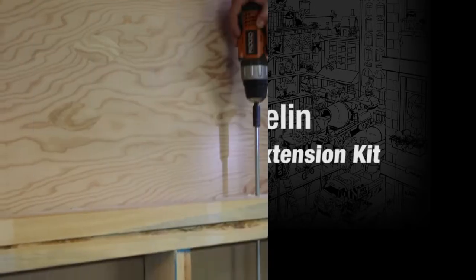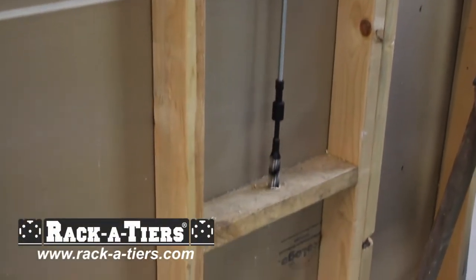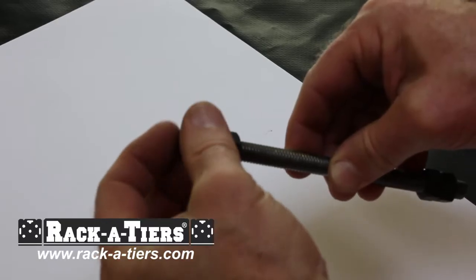The Javelin extends any pole soft or bit with a quarter inch shaft to any length up to 10 feet. Our kit includes everything you need to extend your drill bit using any length of 3/8 inch 16 threaded rod.